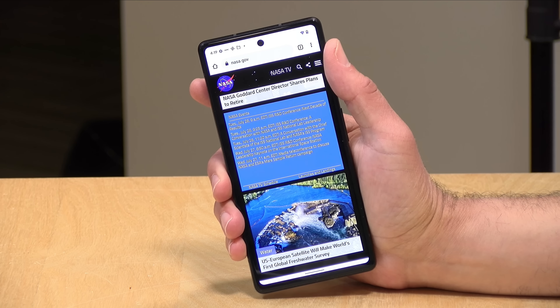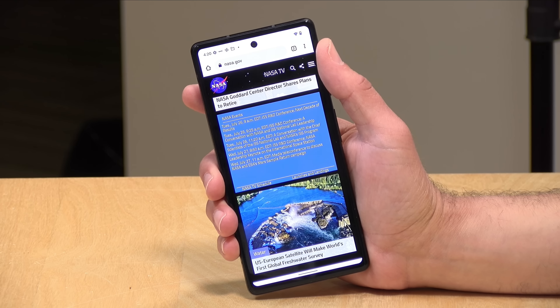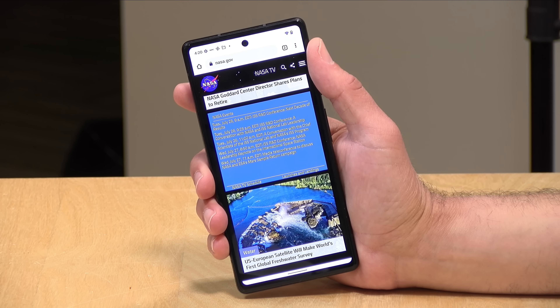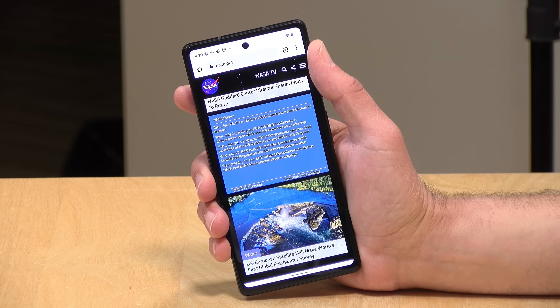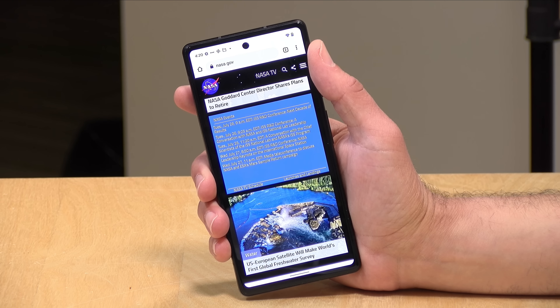The front-facing camera is 8 megapixels. You can take portrait mode pictures with it and shoot 1080p video at 30 frames per second. This is the same front-facing camera as on the regular Pixel 6. The 6 Pro has a higher resolution 11-megapixel camera that can shoot 4K video at up to 30 frames per second.